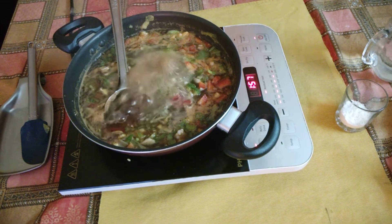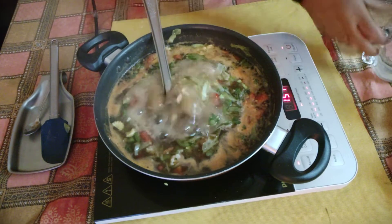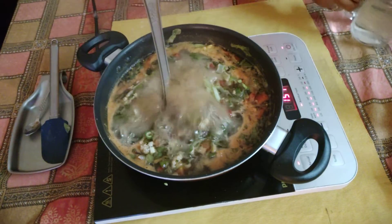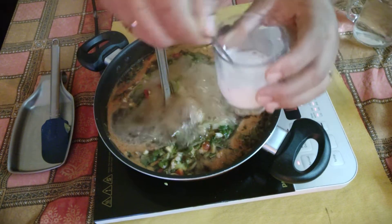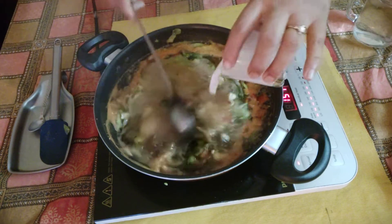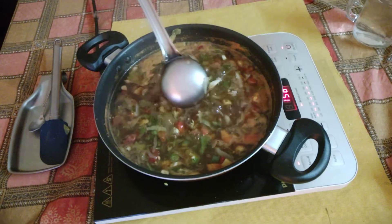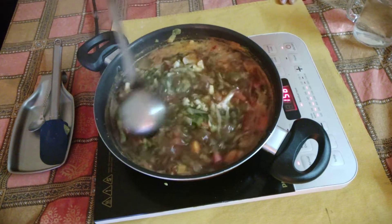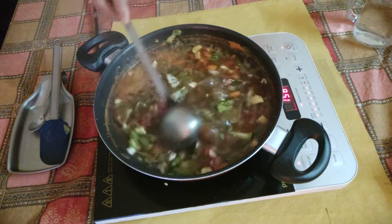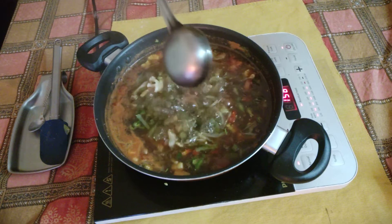I will add a little water to the corn flour and mix it well, then add this corn flour slurry into the boiling soup to thicken it.